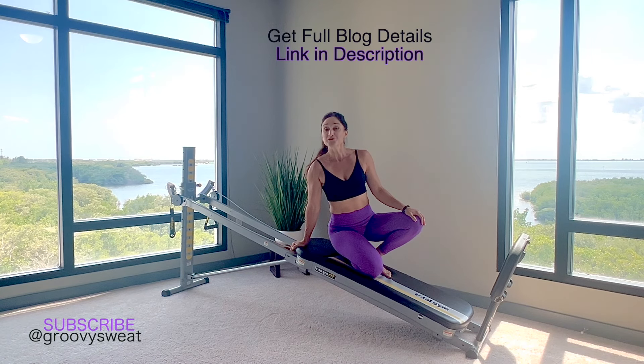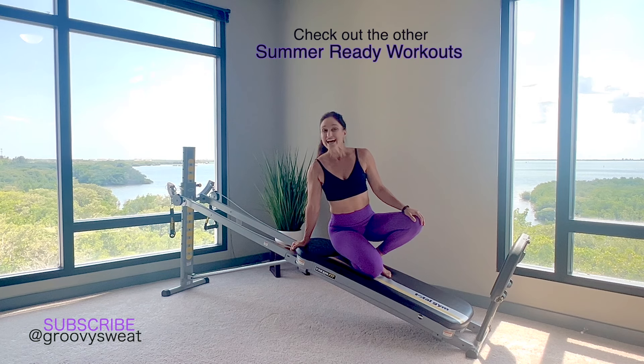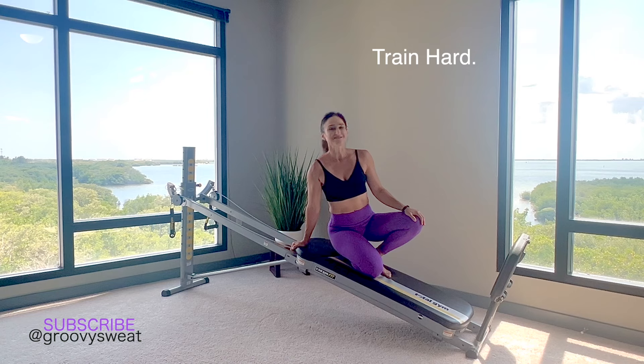That completes all of the exercises in the boot camp blast! Be sure to check out the blog to get all the details, and if you haven't already, check out the other workouts to get you summer ready — because there's nothing better than feeling hot in your summer body.